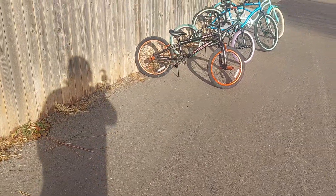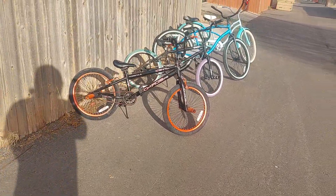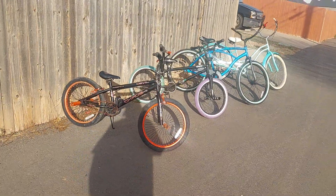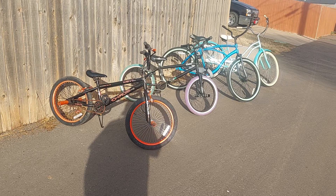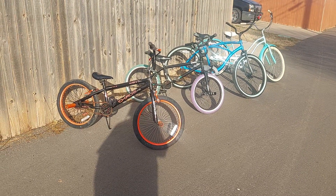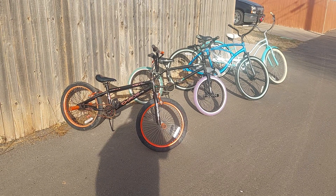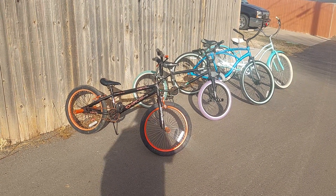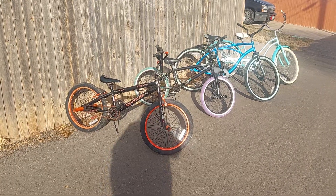Alright guys, we got the Kent FS20 back together and I thought I'd show you - we keep talking about these bikes that we take and give away. That's the Kent that y'all have been watching on the bench. I got air in the tires, brake cables hooked up, wheels and tires back on. The little bike rode out great.